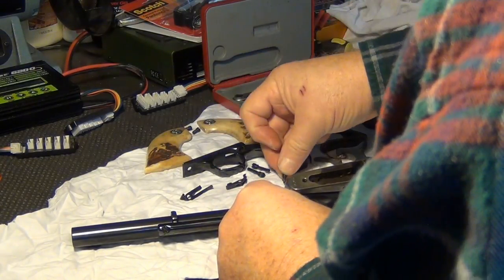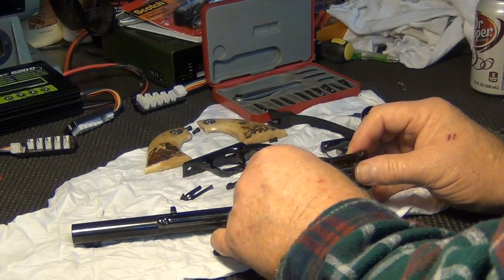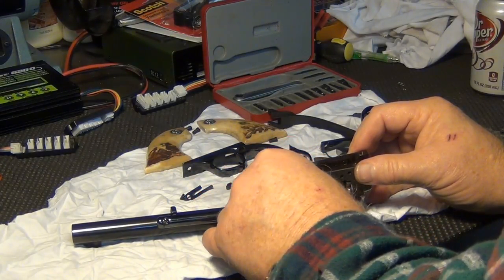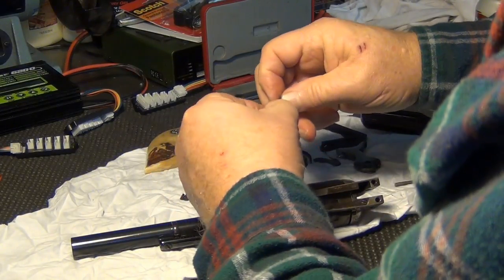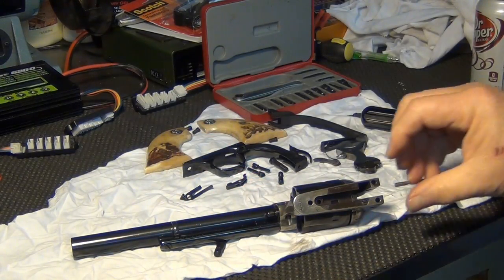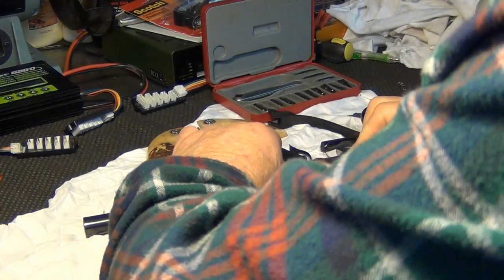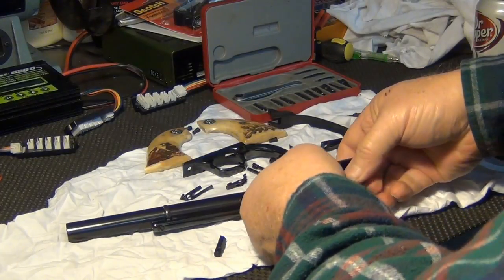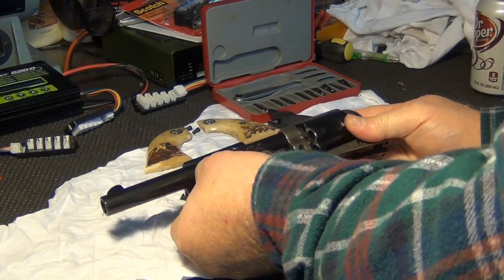Now if you notice, I'm doing this the hard way. My suggestion would be, once we get this out, to go ahead and screw that back on there so that we don't lose any itty-bitty parts while we're working on it. That is the hard way of taking out the cylinder pin, but it works.